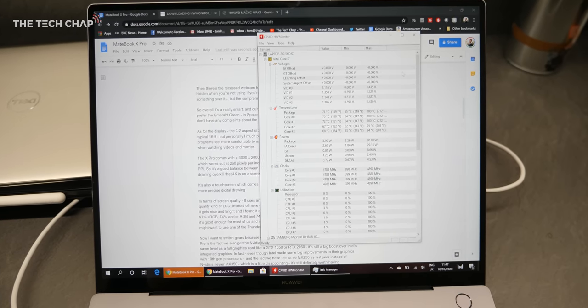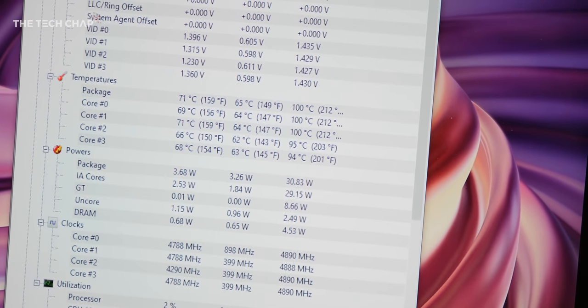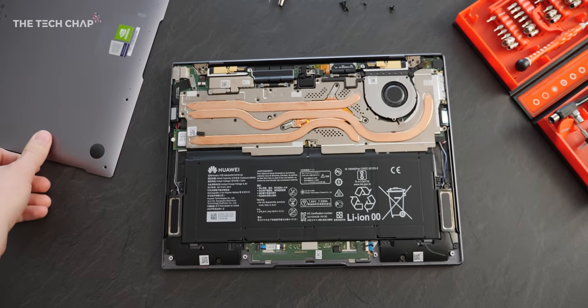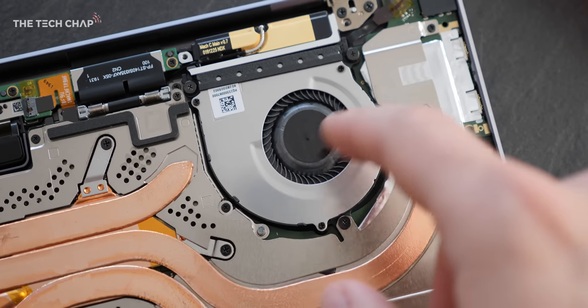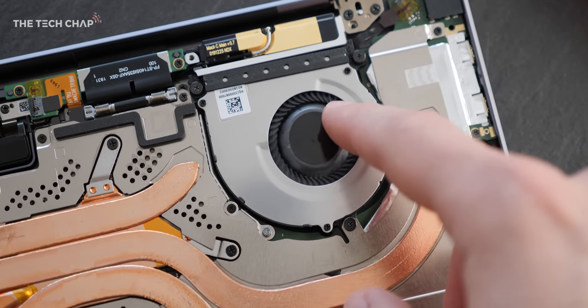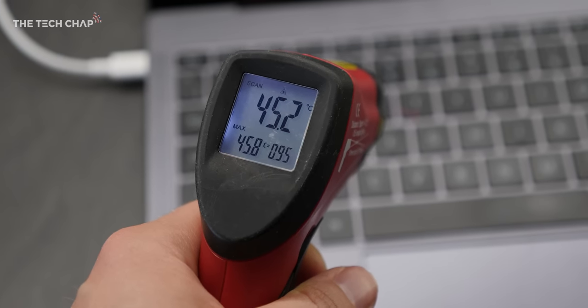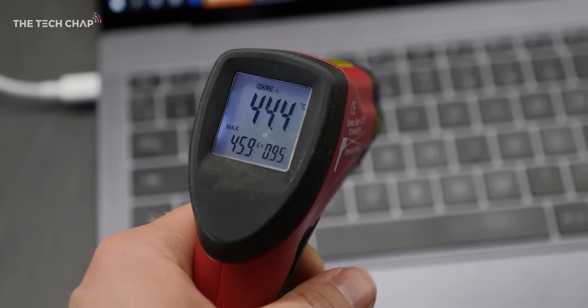Performance in the X Pro is impressive, but I did notice a little bit of throttling and it does get quite hot. Under heavy load I measured the processor peaking at 100 degrees Celsius. It's not uncommon for this form factor with more powerful components, but on the inside we only have one fan, and even with Huawei's Shark Fin technology to improve airflow, I think with the MX250 a second fan would have been good to see. On the outside I measured a peak of 46 Celsius towards the top of the keyboard, which is quite hot — but again, only when you really push it.